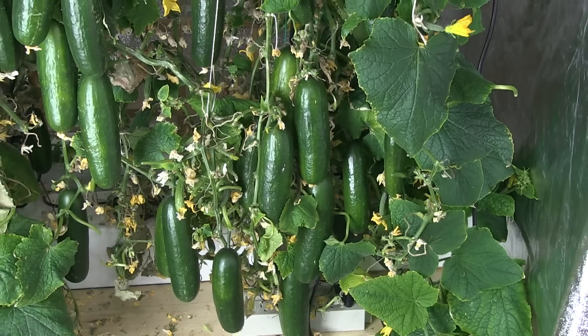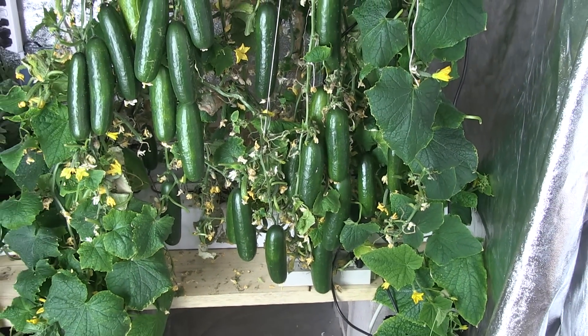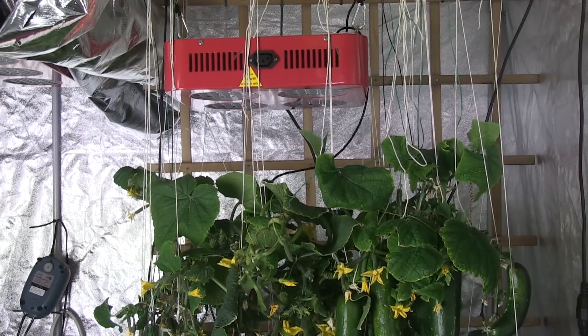We also sold a lot of the extra cucumbers to the staff of our school and we ended up raising $125 in funds that we used to keep supporting our indoor garden.